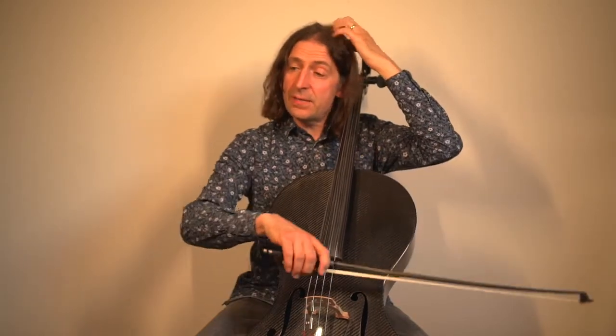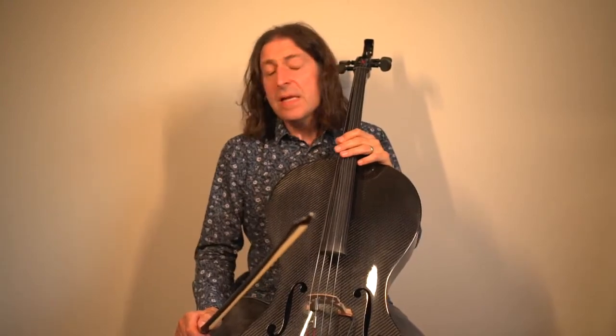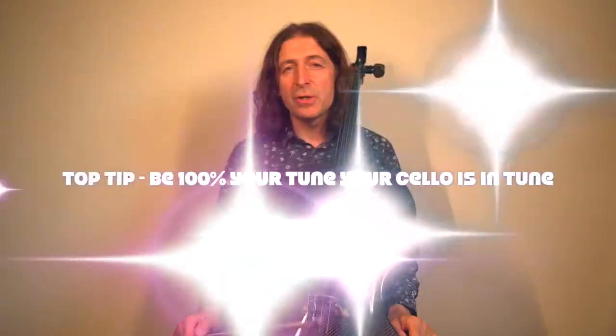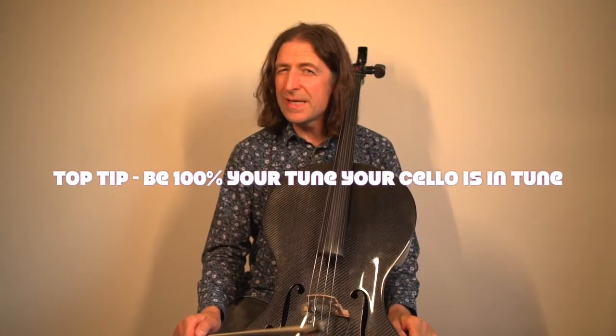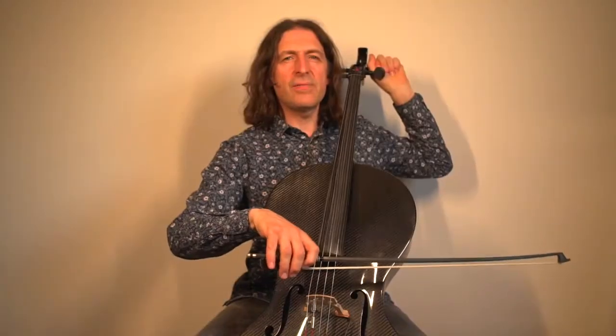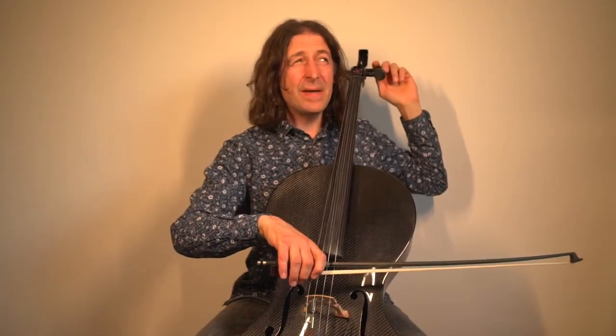My first tip is make sure your cello is in tune, because if it isn't in tune it's going to sound horrendous. This is in tune — listen to what it would sound like if I played it slightly out of tune. That's only a tiny bit out of tune.